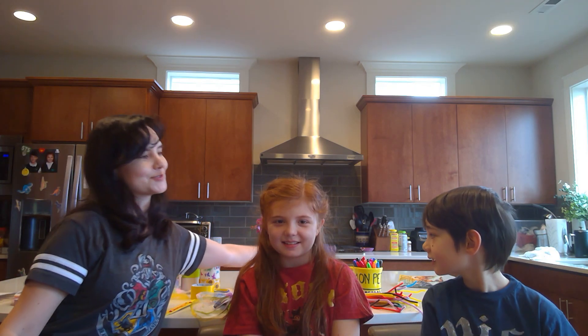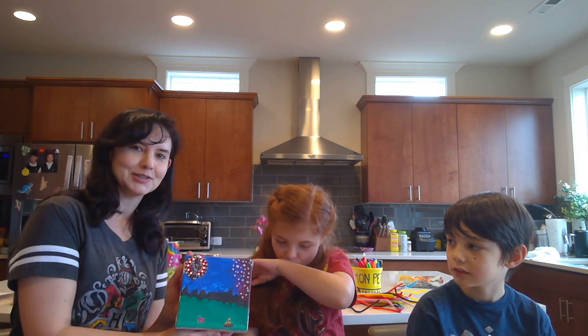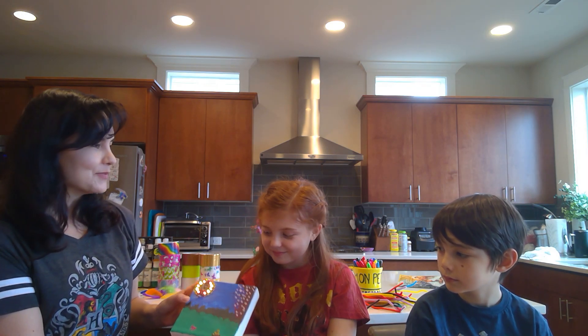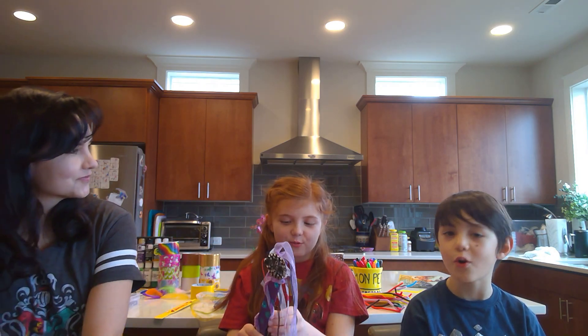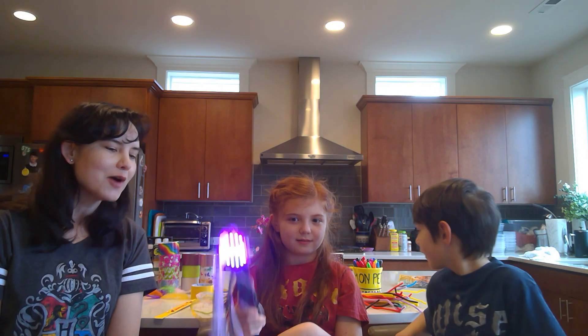So last week in episode one, what did we make, you guys? We made paintings — these cool electronic paintings. You can see an example of one that Cyan made here. And today, what are we going to make? We're going to make magic wands. That's right — DIY magic wands with the Circuit Playground Express.